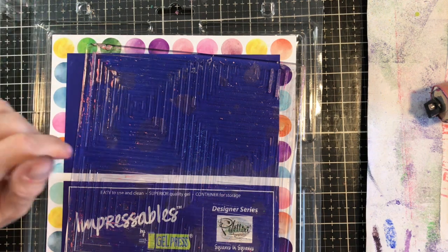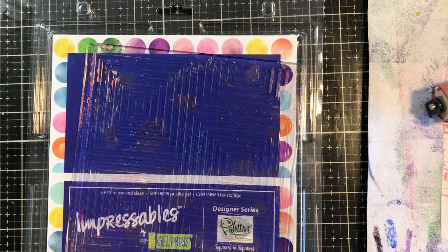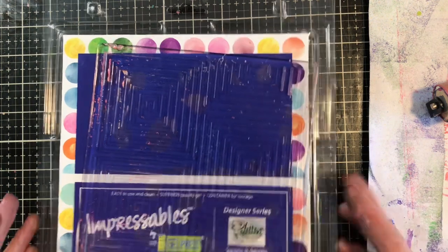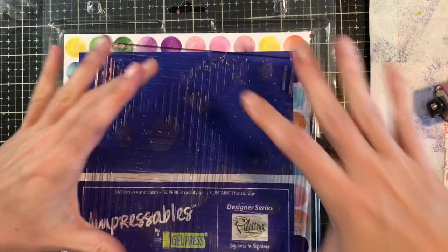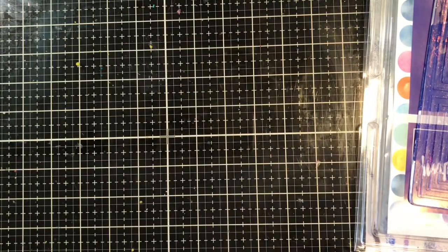I'm going to be sharing with you a negative positive image transfer — this is a really fun technique. I'm going to be using the Impressible Square in Squares, which is a 7x7 plate, and also a circle gel press plate. You could do this technique on any regular gel press for your second plate, your base. I happen to want this design in a circle, so I'm using a circle plate.